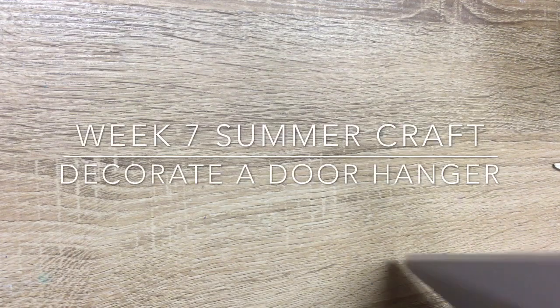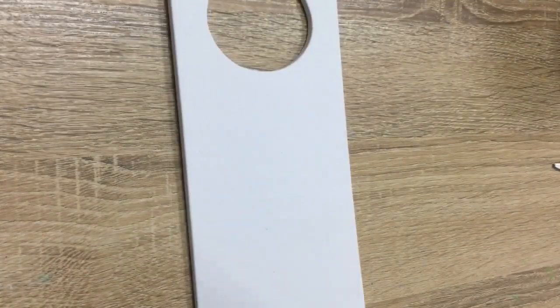Hello, welcome back. Today we are going to be doing our crafts right here on the desk. This is our week seven, our seventh summer project. This week you'll be getting door hangers and a mirage of stickers.